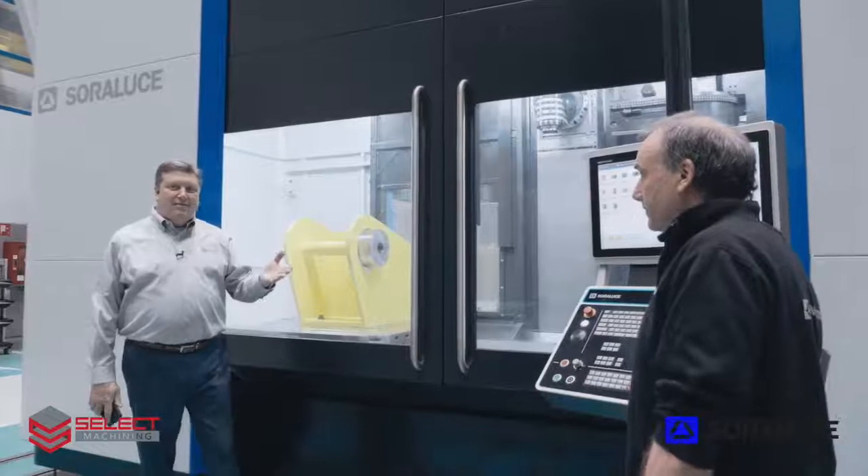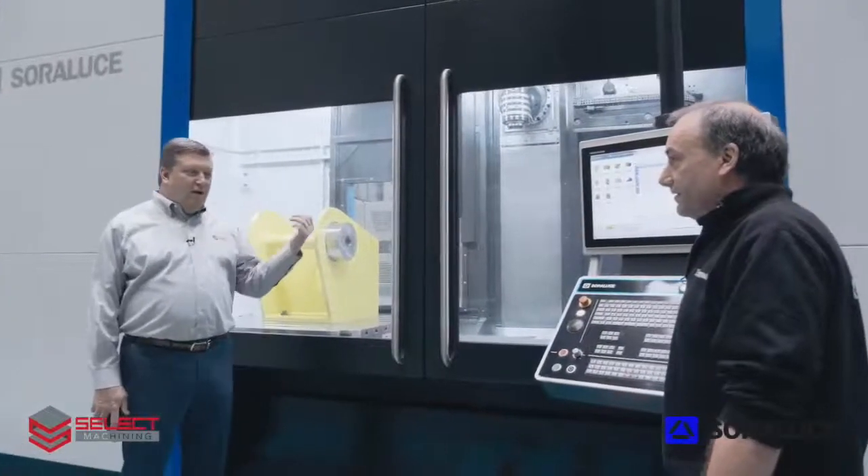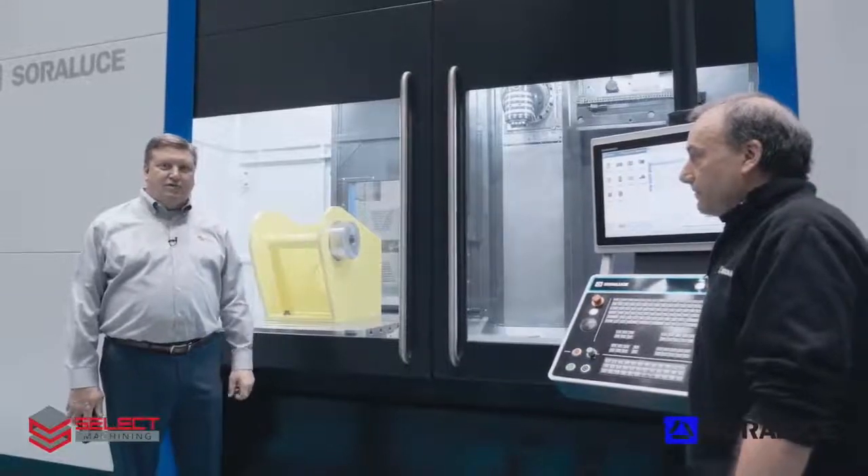So now I'll introduce Bergkala, applications engineer from Sorluthe, who will help us demonstrate and show the features of the TAD-25.